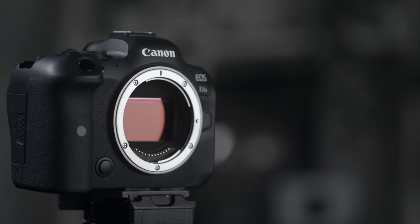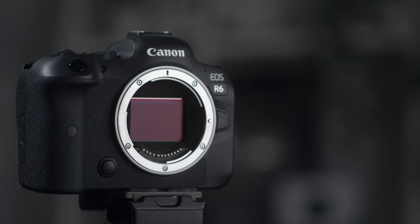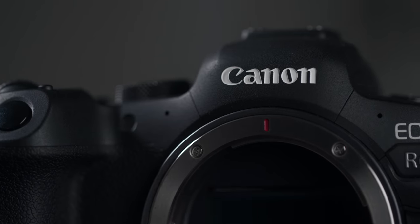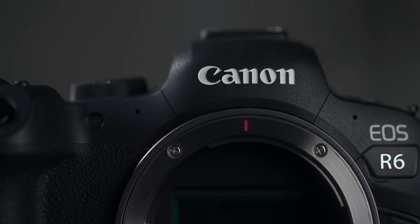I think it's really important that you actually use a camera for longer than just two days before reviewing it, because some things that you love can quickly turn into things you hate. And especially with cameras like this that constantly get better with updates, you can't really feel out a camera in two days.